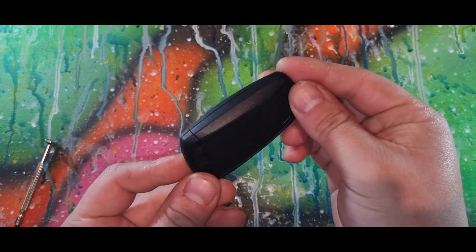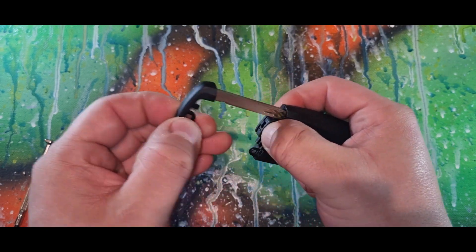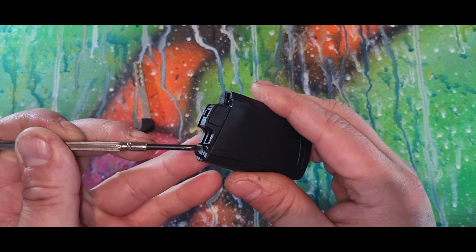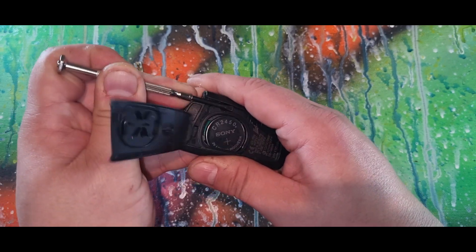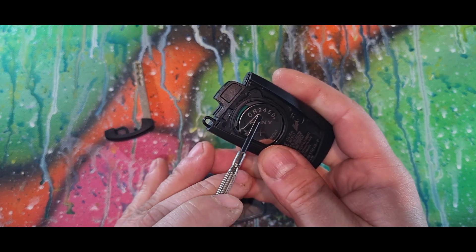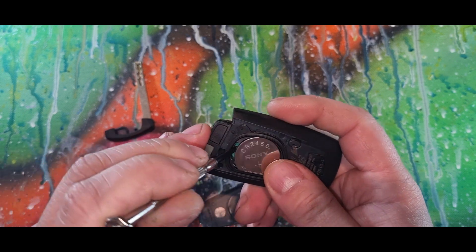Today we have a BMW key. Push this button here and slide the key out, then get your screwdriver. There's a tab here and here — just pop it off. As you can see, we have a CR2450 battery. Affiliate link in the description below.